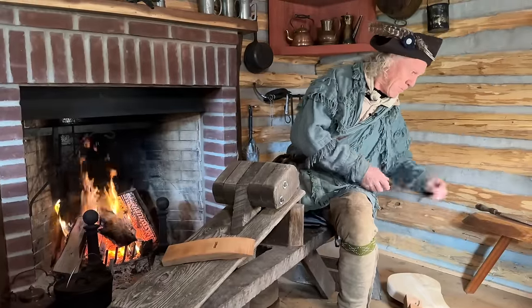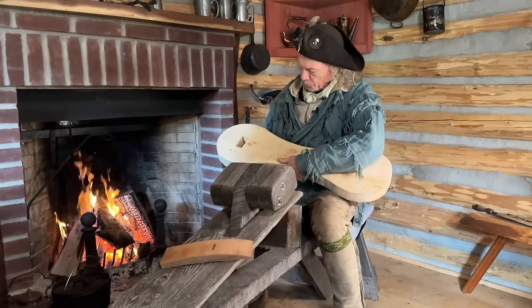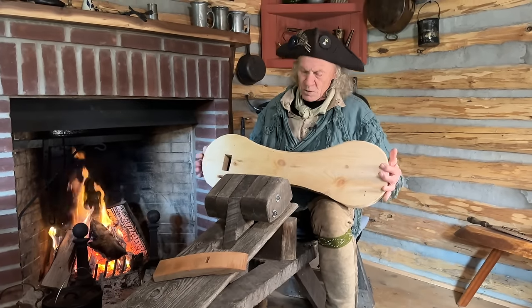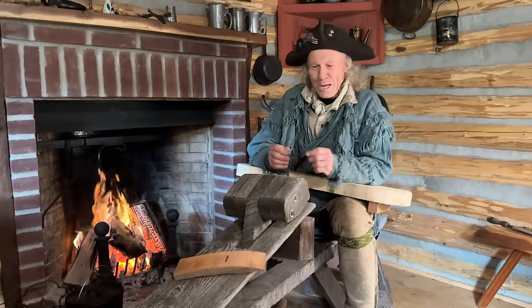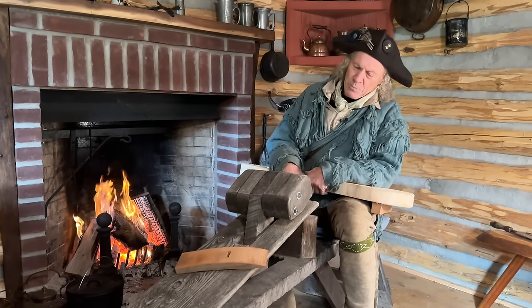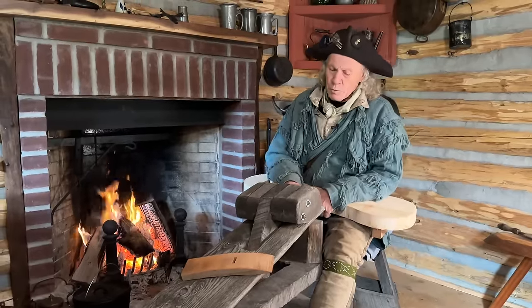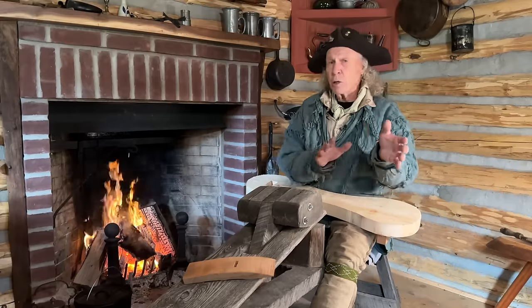I've got most of the bits cut out — they're in pretty rough shape right now. Essentially what a leather pony is, is a bench where one is able to use both hands, the same as the shaving horse. The shaving horse has been around for hundreds of years. Essentially it's a foot vise: you put your material in, pinch it with your feet, and that allows you to use both hands.